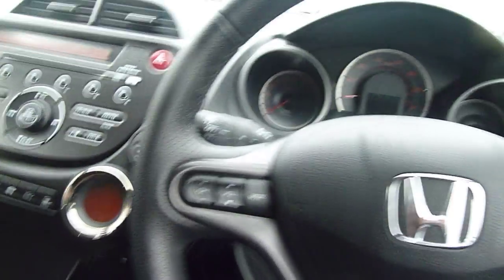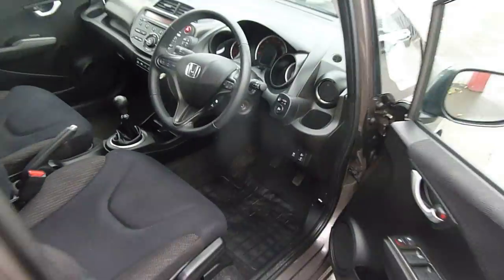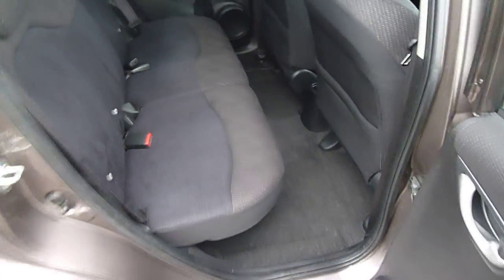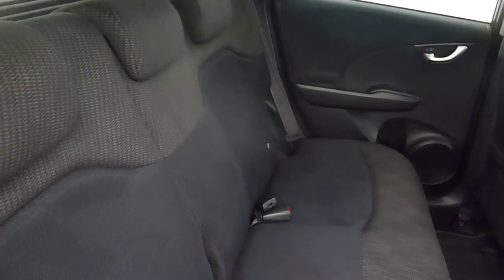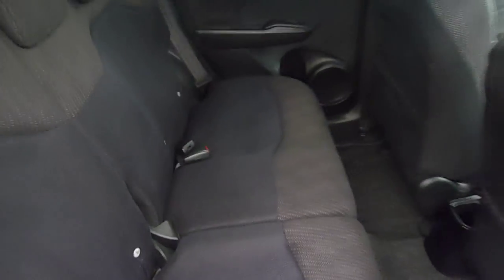I'll just take you into the back of the car. As you can see there's plenty of space in the back here. There are ISOFIX points on both sides for children's seats. These seats recline and also fold flat, and the base will come up, which is nicknamed the magic seats. You get a lot of storage space there in the back of the car.